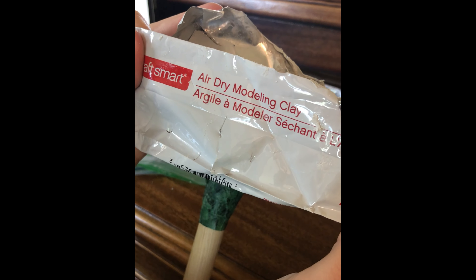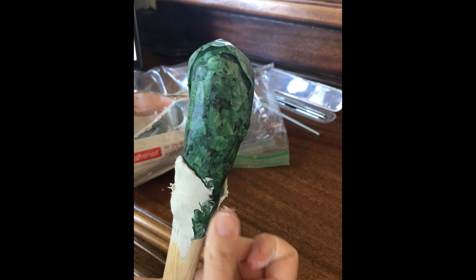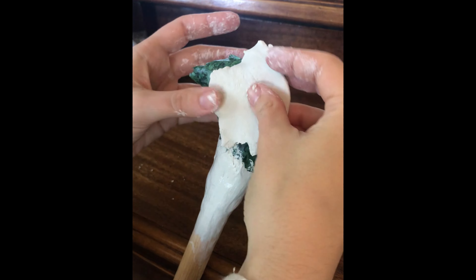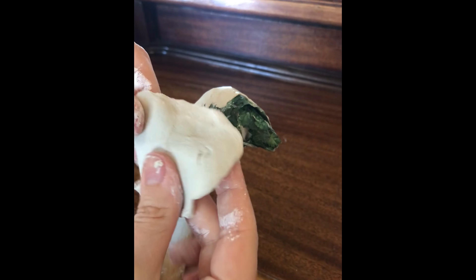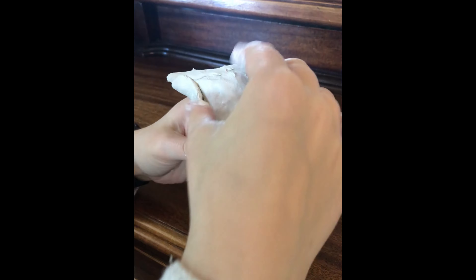First layer: air dry clay. For this part I used modeling clay that dries in around 24 hours completely. In this case, since I added details later on, it did take longer than that. What we're trying to achieve with this first layer is making a base that is smooth to make sure the seams are invisible between each piece of clay. I used water and smoothed it with my fingers. Once everything is covered and smooth, you can add more clay to make sure the shape resembles the one in the picture.